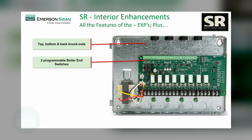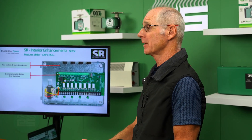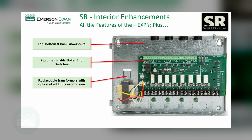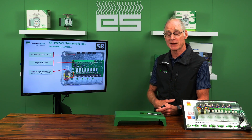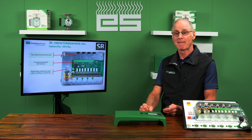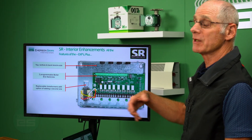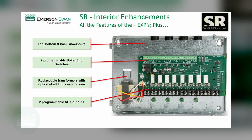Two boiler end switches are on here, so you can enable support for a ModCon boiler or a boiler with two distinct inputs — one for space heating and one for domestic. Transformers are also now replaceable: the older versions were riveted in, but the new versions just have a simple screw so you can take it out and replace it. If you're on a job where you need a lot of smart or communicating thermostats, you have the option to plug in another transformer. There's also R, W, and C provided for every thermostat connection.